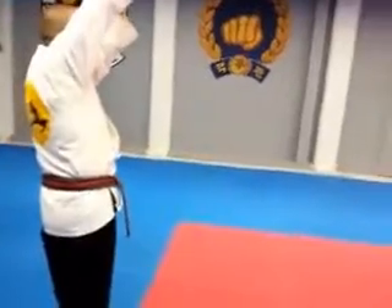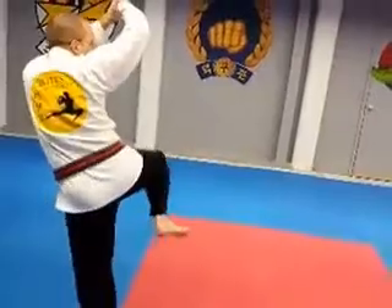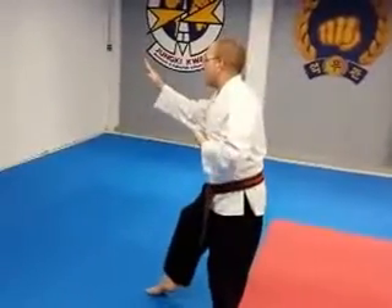Bring your right foot to your right foot, side kick. You're going to have to pull back to your left foot. Cover up into a knife edge block. Cover to the left, step forward, knife edge block.